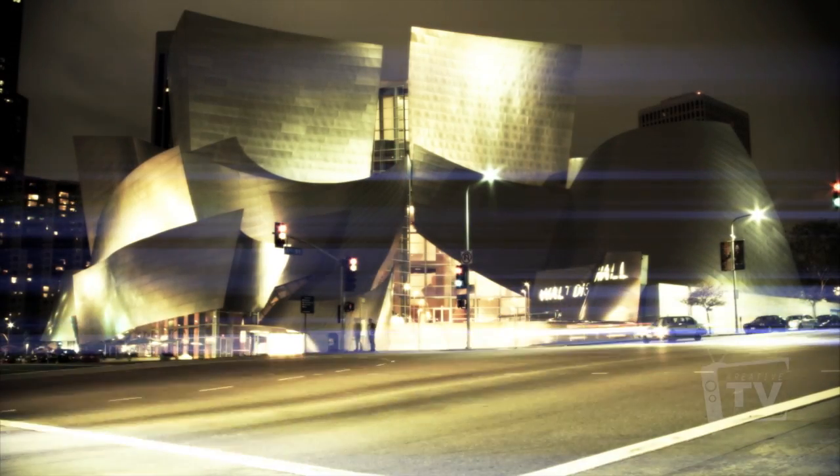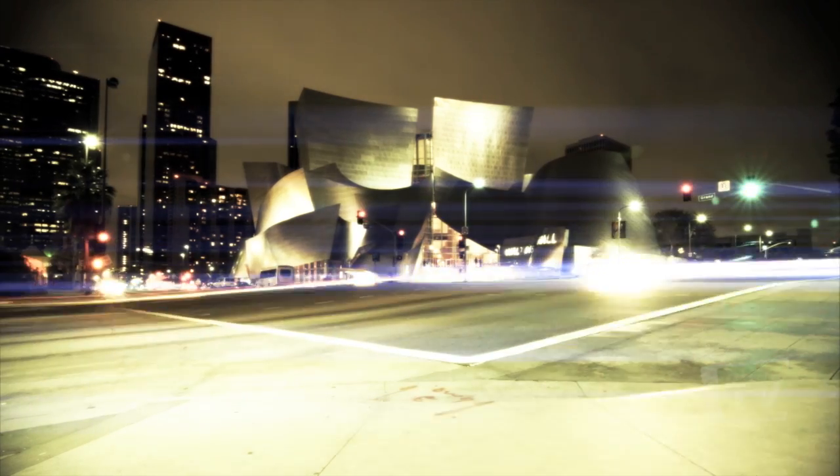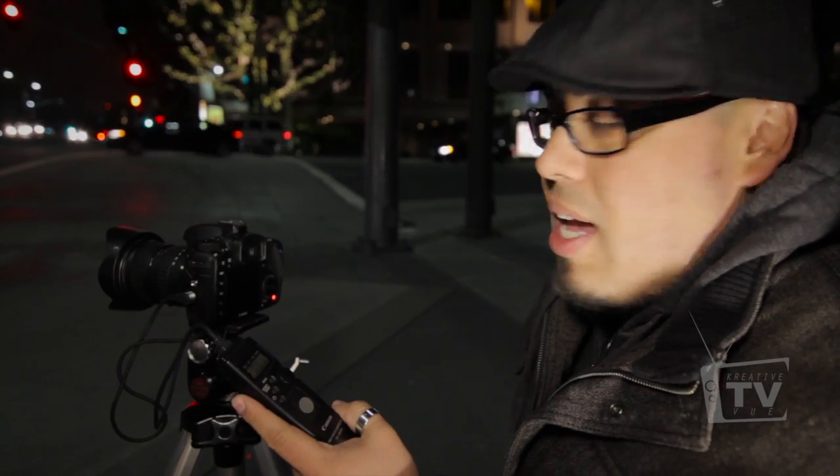You guys have to make the decision on which will suit your needs better. In this case, I am using the Canon TC80N3 today to give it a shot and see how it works out with my 7D. I'm also using my Tokina 11-16mm lens.